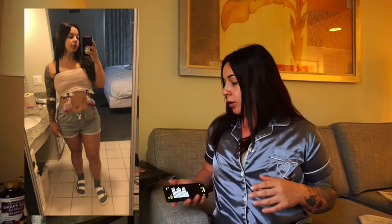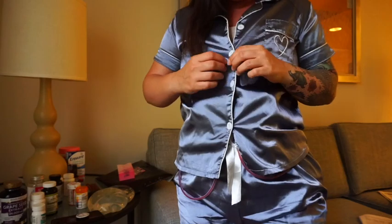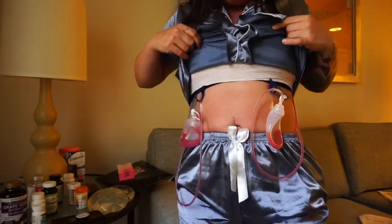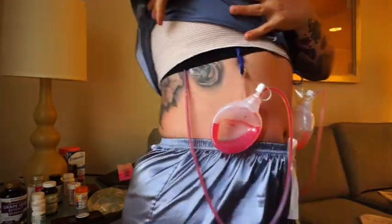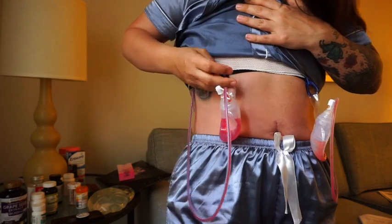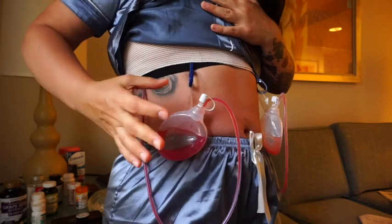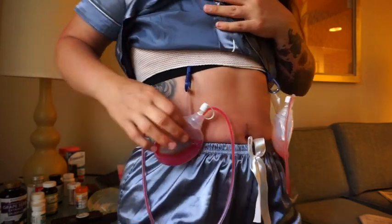I went to my first post-op appointment today. I have my drains on, so I will go ahead and show you guys those. You girls will have some drains. I got this little outfit from Amazon if anyone's interested — I will put all the products I bought in a link. So these are my drains. I have one on each side. They linger and hang on your bandage or your bra, and then they have to be squeezed — this creates a suction to get the fluid out.